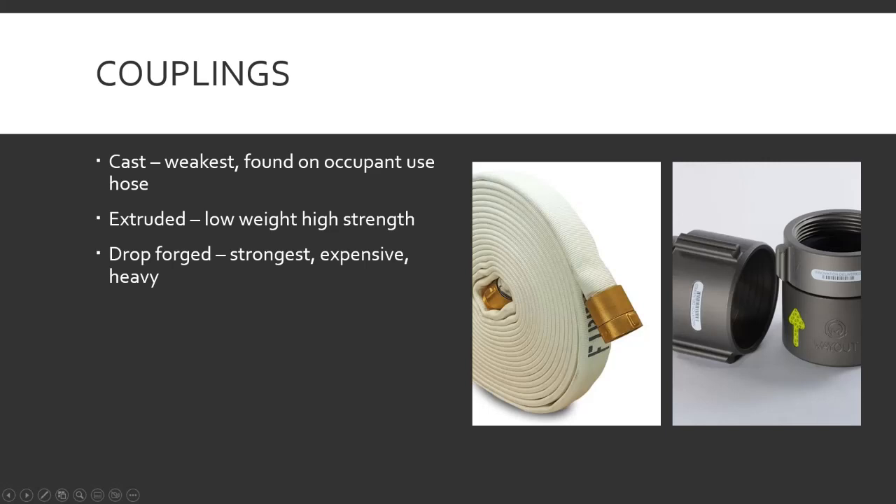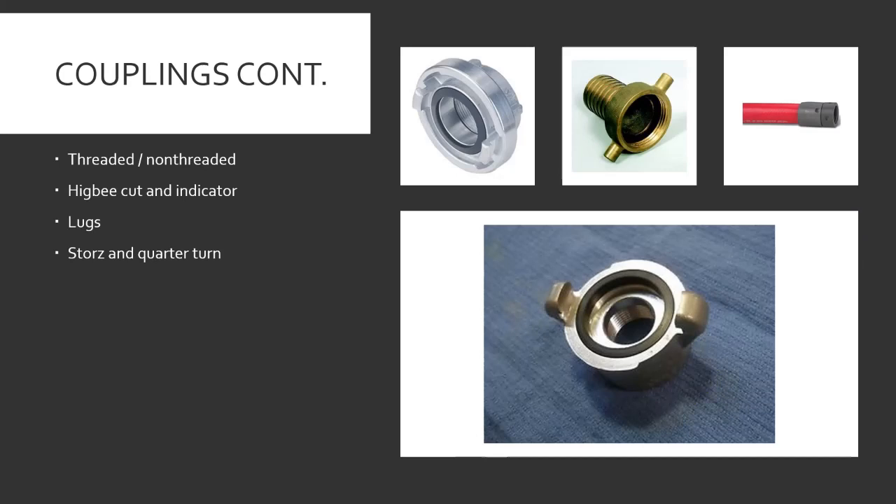The Higby indicator is a notch on the lug that's in line with the cut. The swivel end that threads onto the other end of the hose will also have one, so you can look at them, line those two marks up, and connect your hose — it's all lined up on the inside. Lugs are the part you put the wrench to in order to twist, connect, tighten, or loosen hoses.